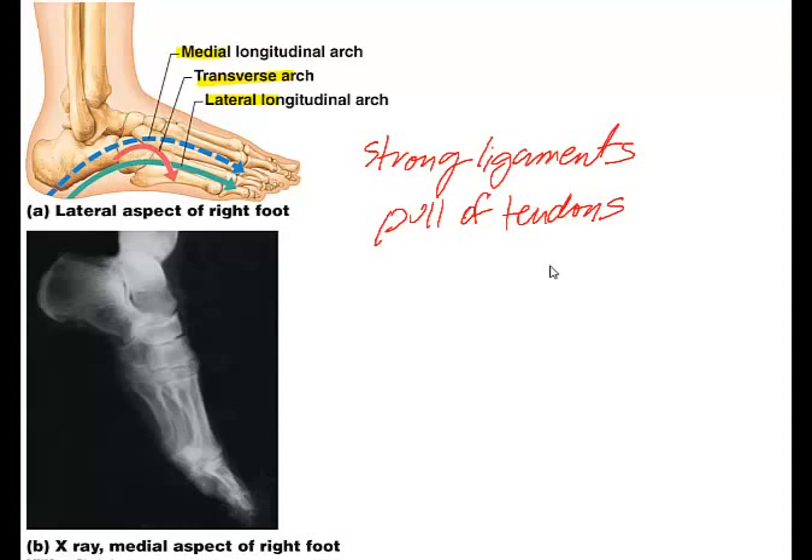The talus is the keystone of the arch, where it originates at the calcaneus. The lateral longitudinal arch is very low. There are two longitudinal arches — medial and lateral — and a transverse arch. When you buy a shoe with more arch support, that support is designed for your specific arches.